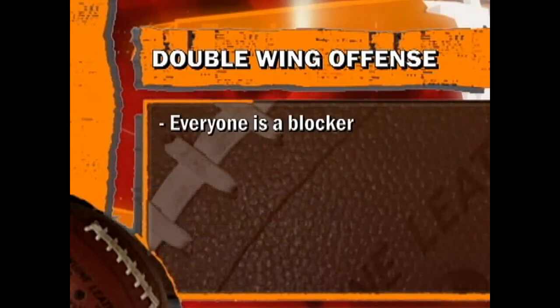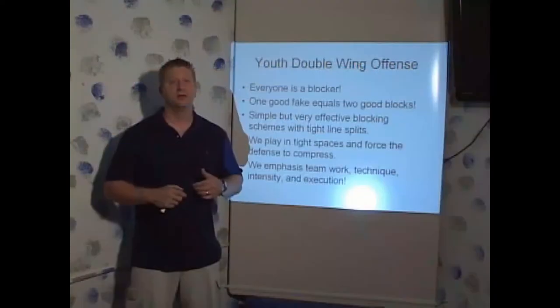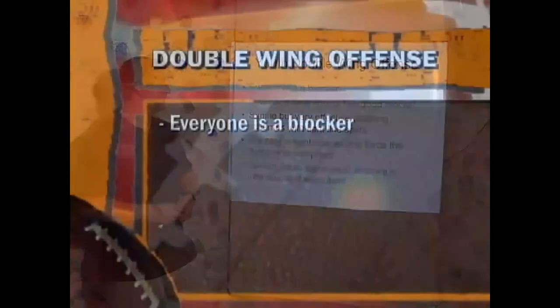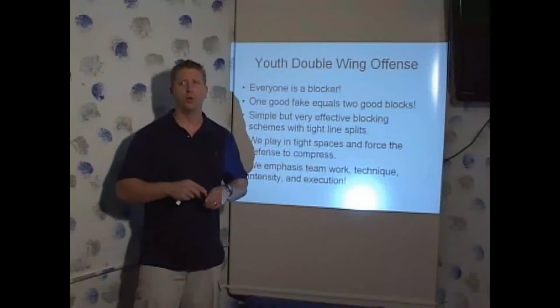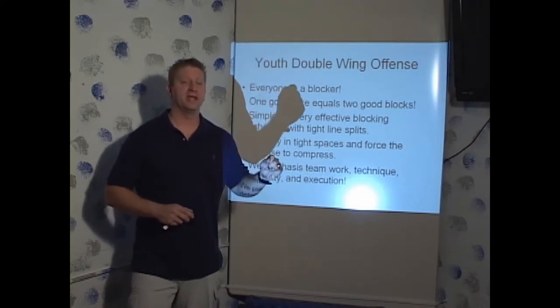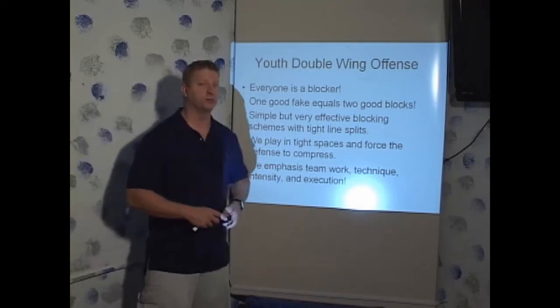In the youth double wing offense, everyone's a blocker. It's very important that you express the concept that everybody on offense is a blocker — there are ten blockers and one runner. If somebody's not blocking, he's faking. One good fake equals two good blocks. If a player executes a great fake, that's going to pull one defender with him, and more than likely there's another defender keyed on him who might go along too. One good fake equals two good blocks.